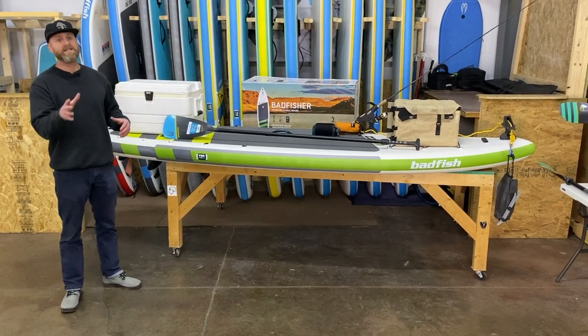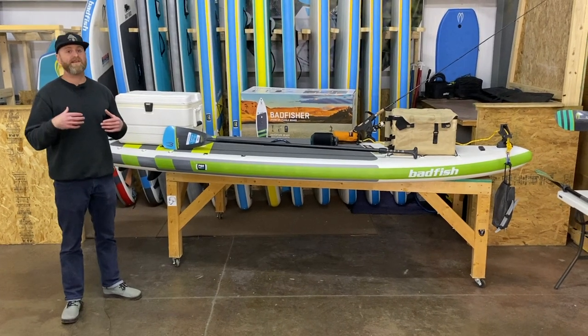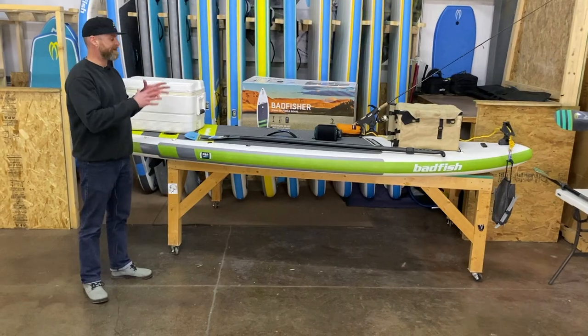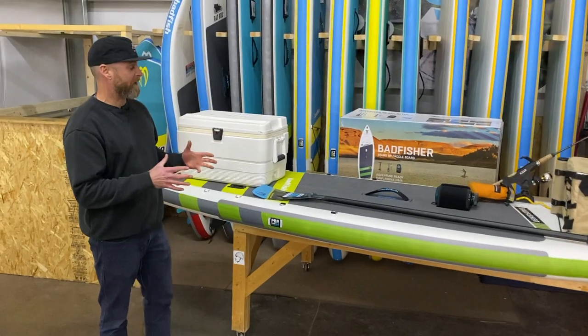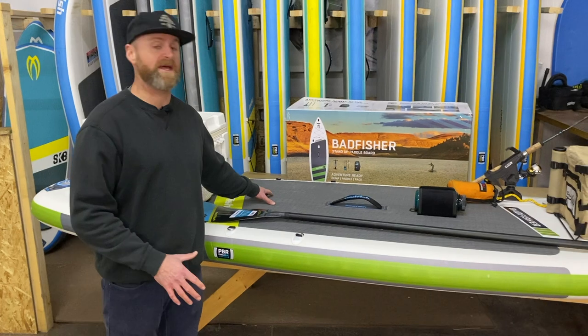It's got tons of tie-downs, D-rings, different attachment points, and I want to kind of walk you through how we like to set it up for a day out fishing. To start, I'm going to show you how you'd set it up to go out and use it as a stand-up paddleboard. When you're stand-up paddleboarding, obviously the first thing is you got to leave yourself enough room in the middle of the board for a cockpit to stand and paddle.